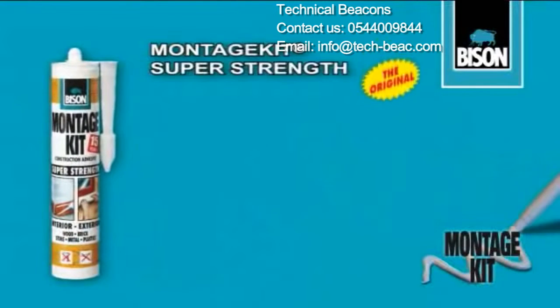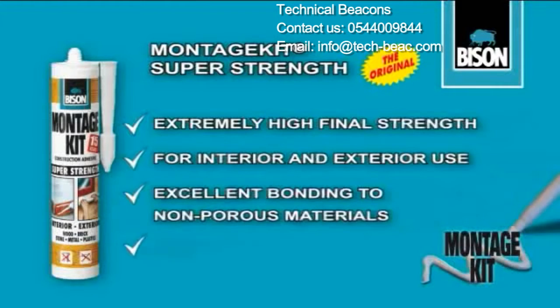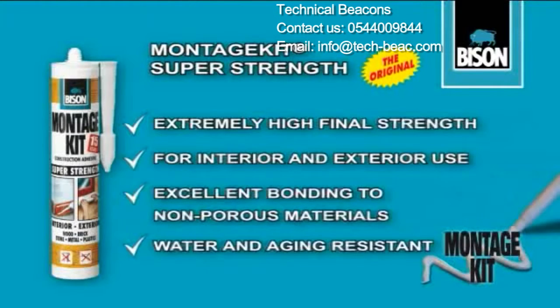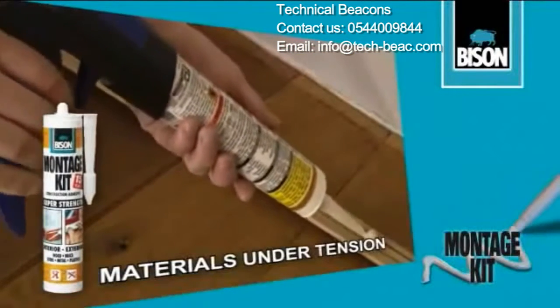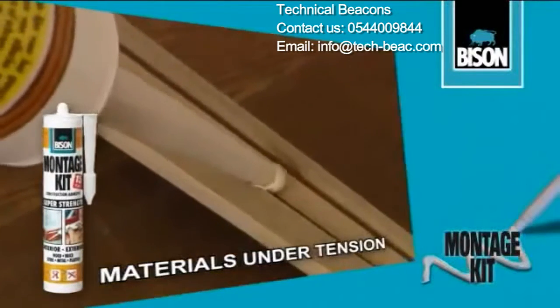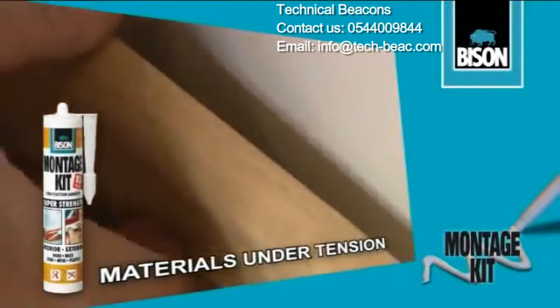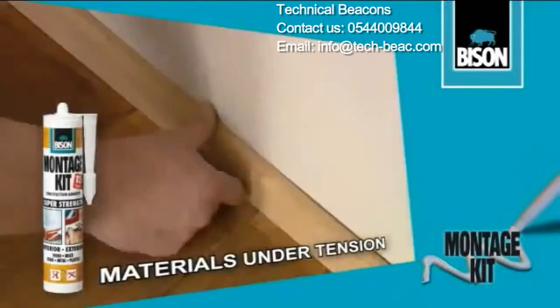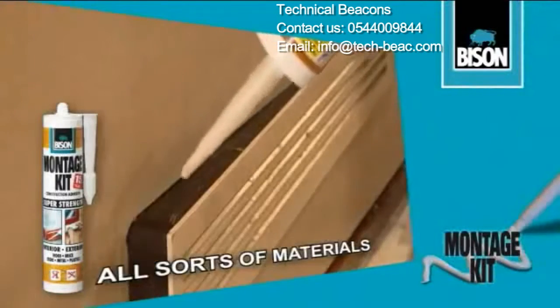Montage Kit Superstrength — the universal construction adhesive for indoors and outdoors, that adheres solidly to non-porous materials, and is also resistant to aging, moisture, and chemicals. Ideal for materials under tension. For adhesion of all sorts of materials.